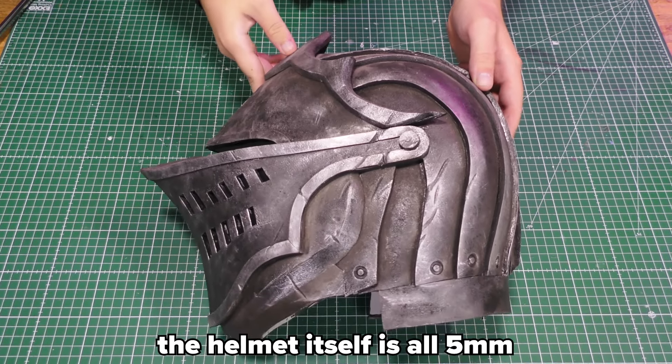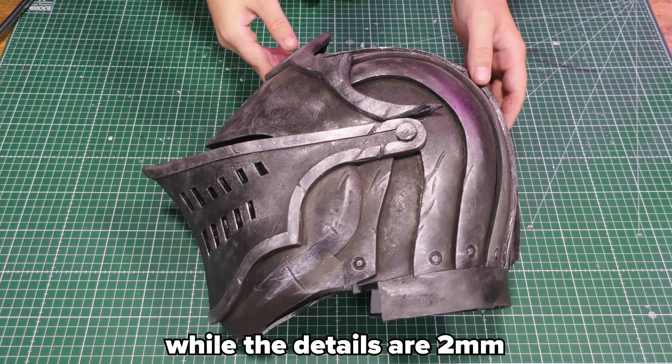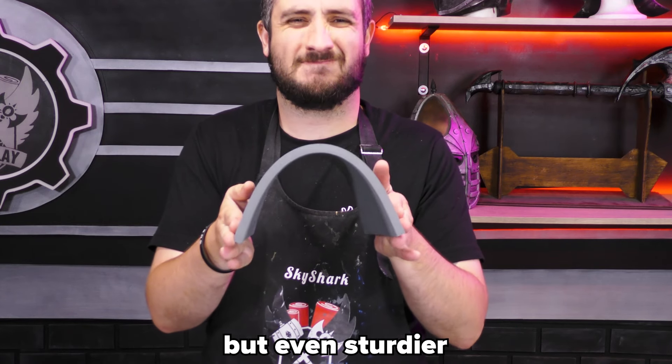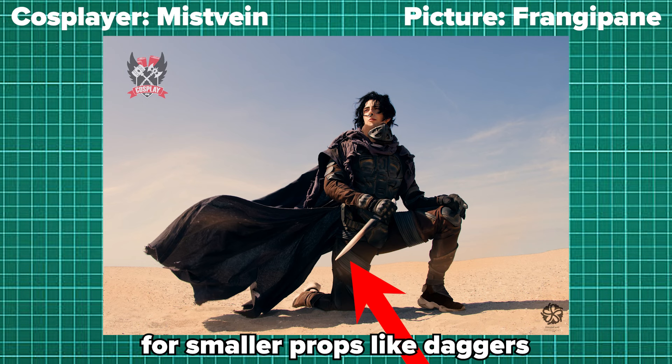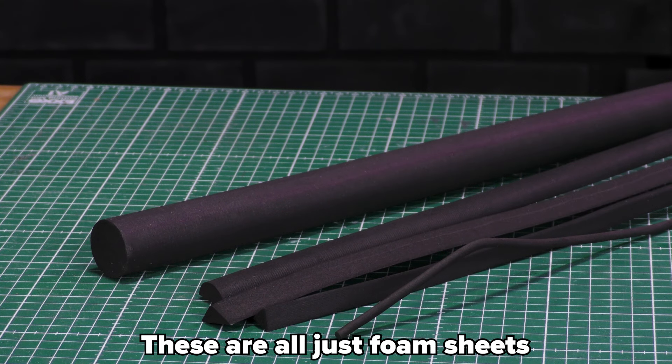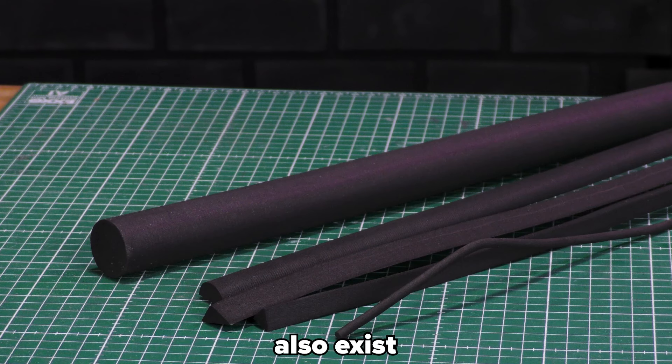The helmet itself is all 5 millimeter, while the details are 2 millimeter. Lastly we have UHD foam — this one is like the high density, but even sturdier. For smaller props like daggers, you often don't need a core either. These are all just foam sheets, but foam bevels and dowels also exist.